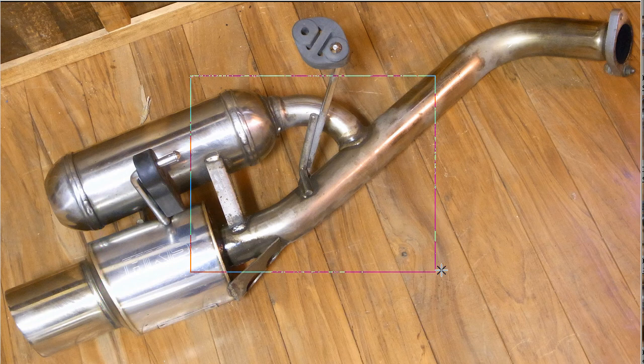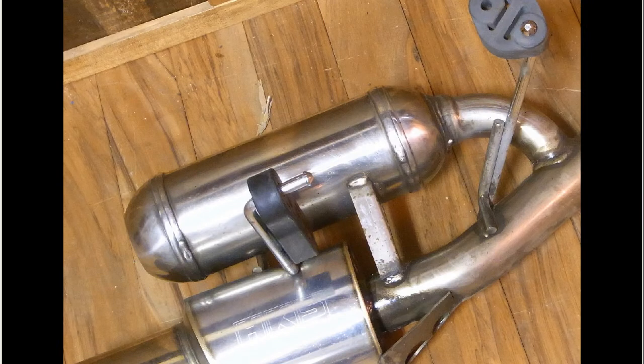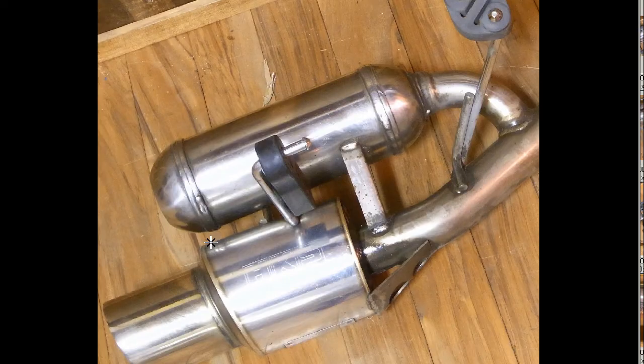Full stainless type — and just in great condition, great looking exhaust, as you can see there. We'll run around the exhaust and show you some various photos, close up there of the taiko.